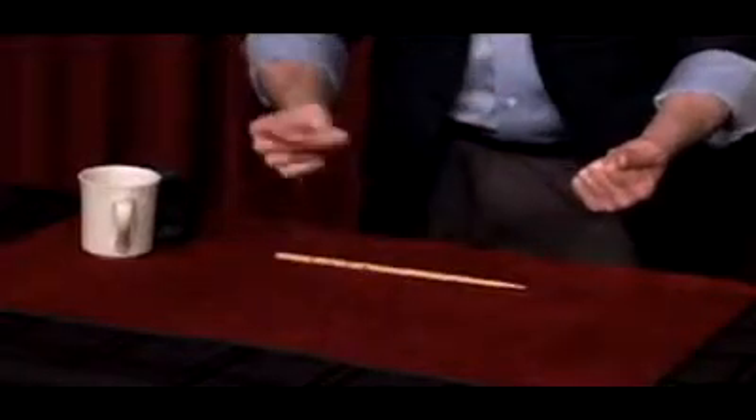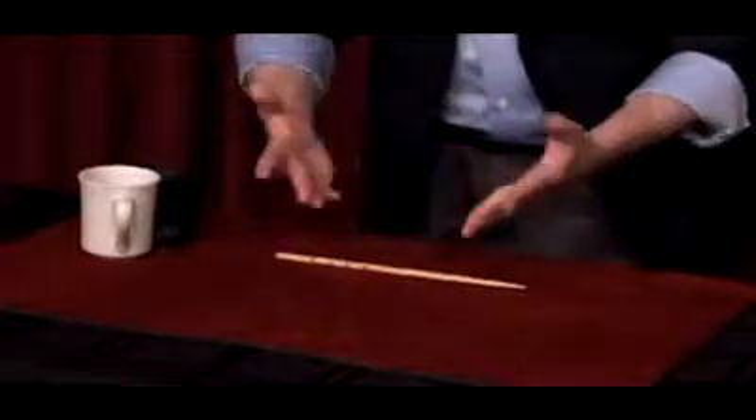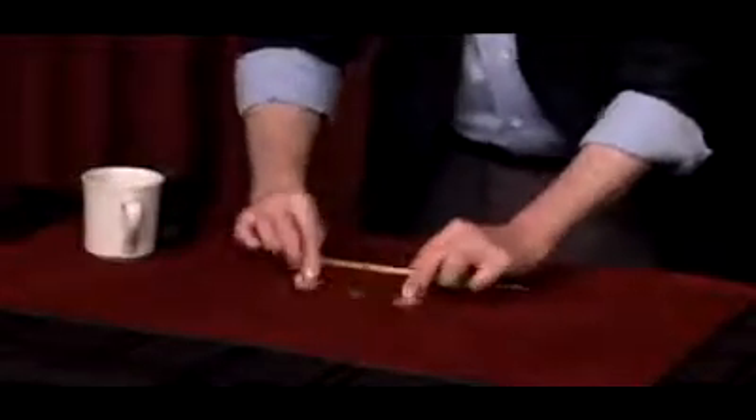Watch this coin simply vanish. Which leaves three coins, and I'll do it again.